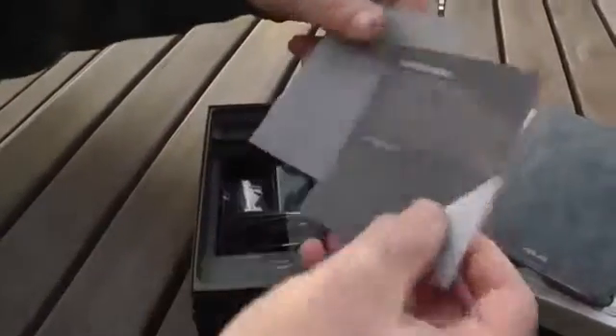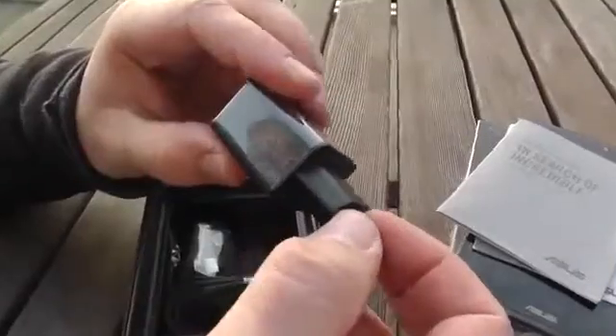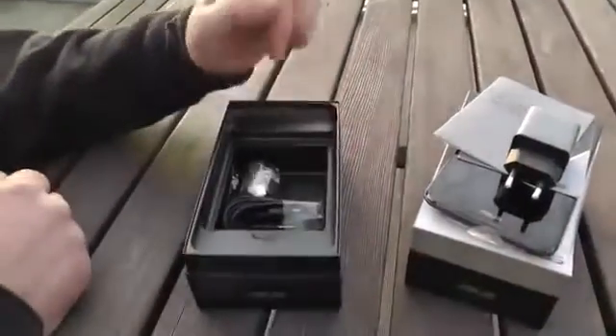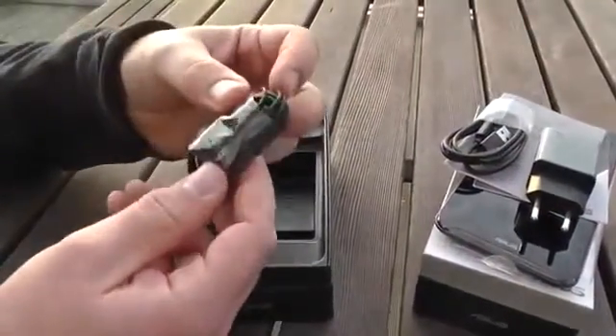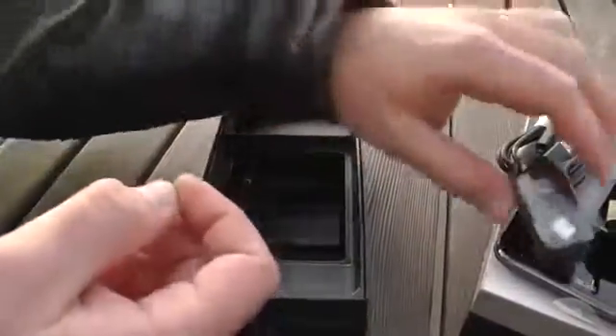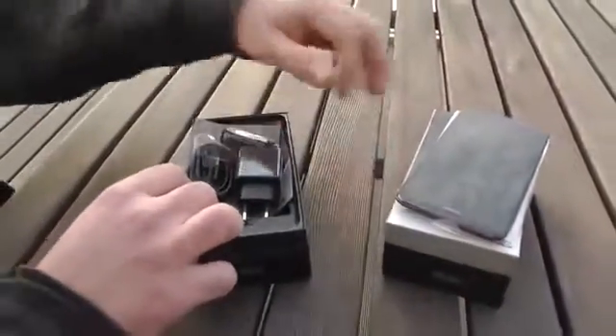Let's see what else is in the box first, then we can get back to the phone itself. We have a quick start guide and a warranty card. Down here we have the power brick, which actually has 1.35 amps, so it might take a little longer to charge the 3200 mAh battery. We have a micro USB cable — just a standard cable — and a nice pair of in-ear phones, which is actually a headset with good noise cancelling. These are the pads for the headset. Let's get all the accessories back in the box and return to the phone.